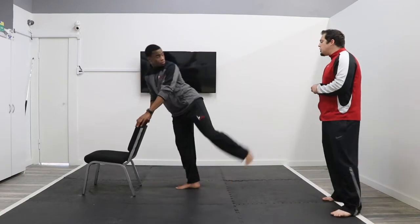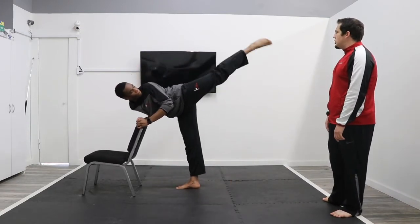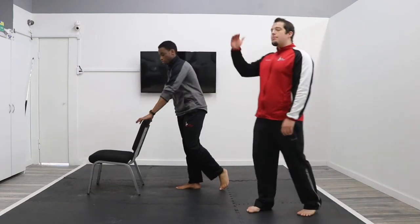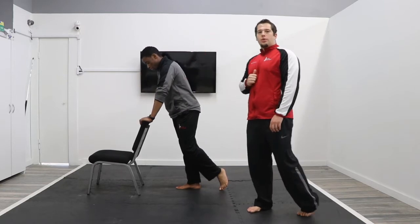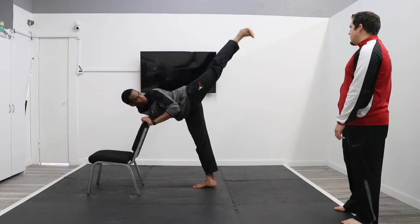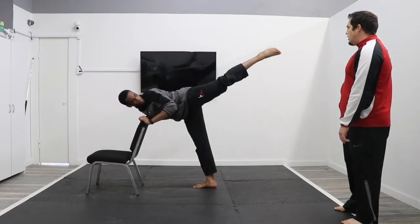Ready? Go — side kick position, go one, two, three. Round kick position — one, two, three. Now we've got one more — this one I want to see if you can make it your highest one yet. Ready? Side kick position, hold — go one, two, three. Round kick position — one, two, three.